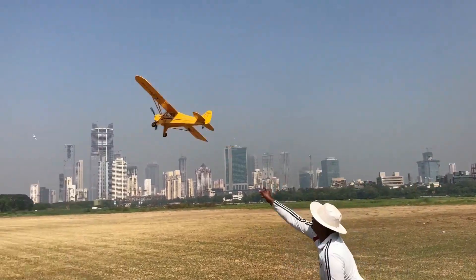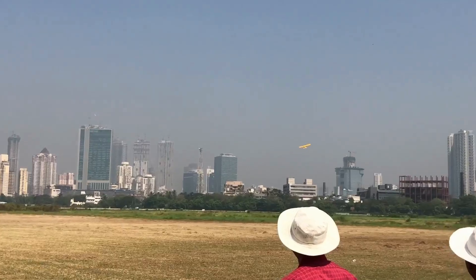Here is the flight video of this aircraft. We have painted it and glued some decals on it.